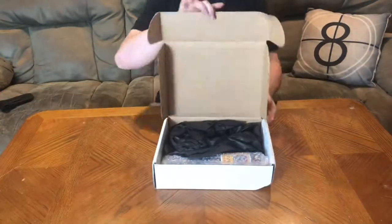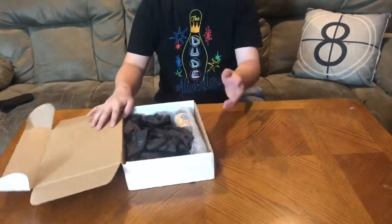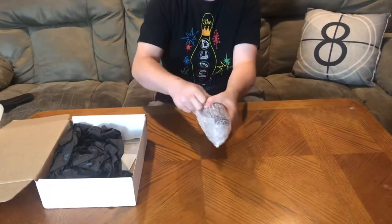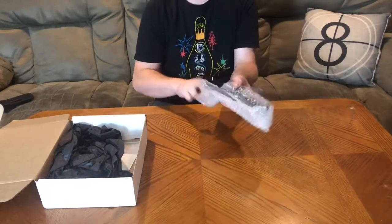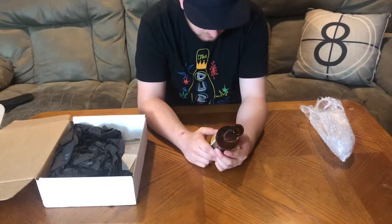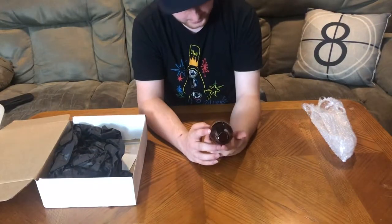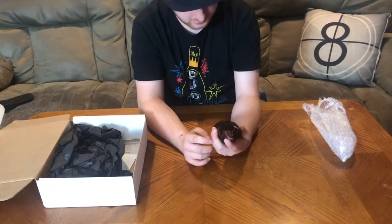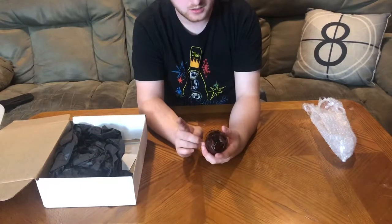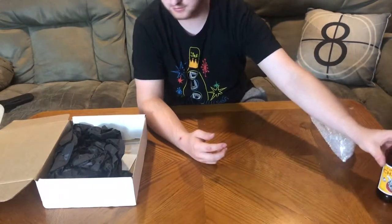I'll let you guys see it before me since I've never gotten this before — and to be honest, it seems very empty. Taking this out first... oh, it's a glass bottle. Couldn't be plastic. It says 'Cerveza Chango' — it's an empty glass bottle. I'm not sure what this is from. I believe the theme was Nightmare on Elm Street, Scream, and one other thing — Devil's Rejects — so I guess that's where this is from.